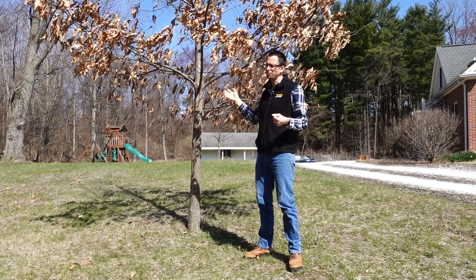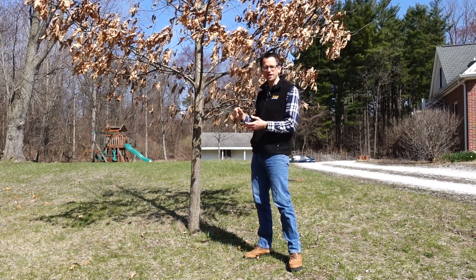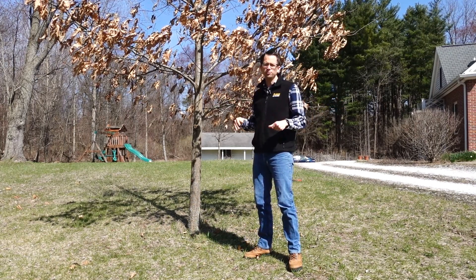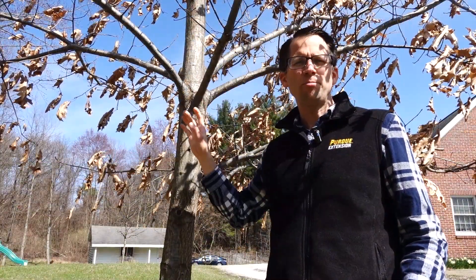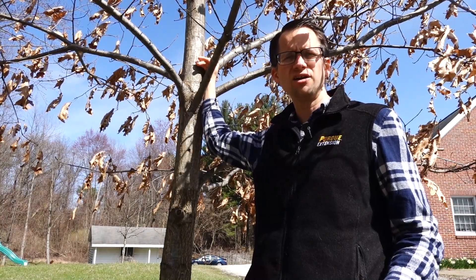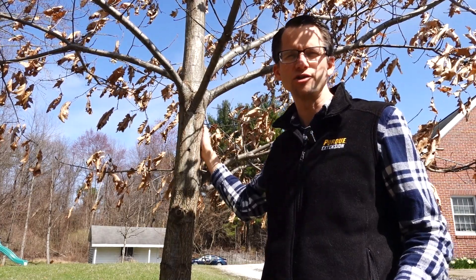As the tree grows, we can do several of these crown raisings and keep it within that healthy limit until the branches are no longer causing problems and we can just let it go from there. I stepped back and estimated where the one-third height of that tree is, and it's somewhere around here — so all these branches below this point I can remove, and it will still be safe and healthy for the tree.